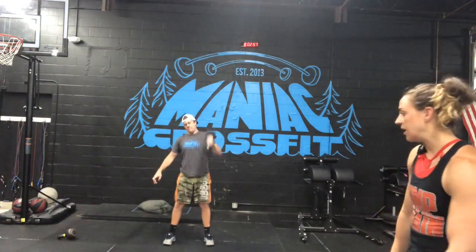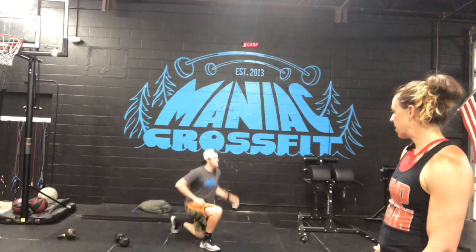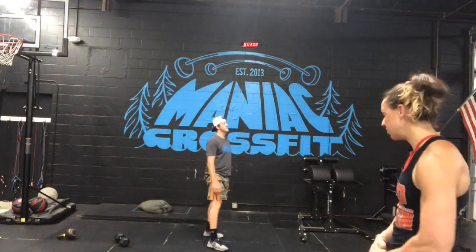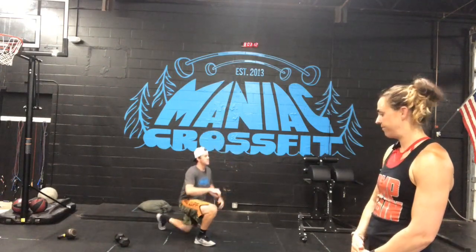Twelve jumping lunges — it's going to look like this. He's got nice vertical shins there, then pops up. If you aren't able to jump, you can do both straight lunges.